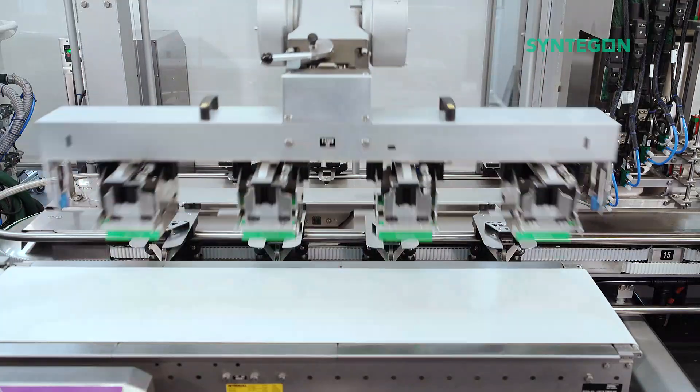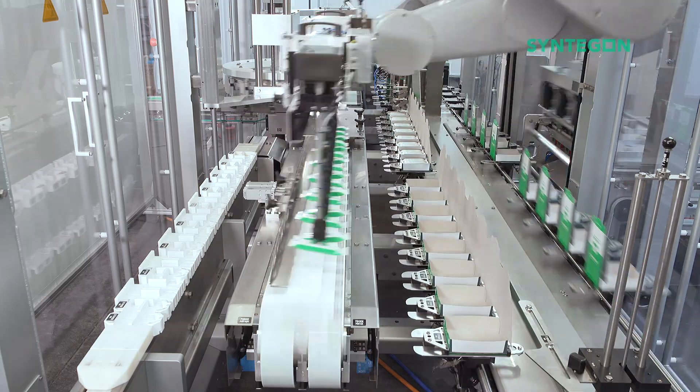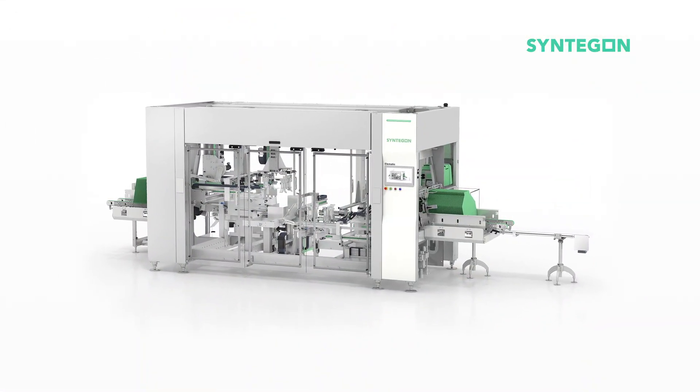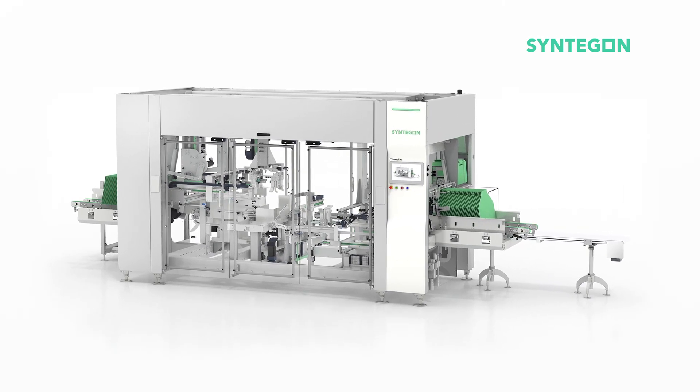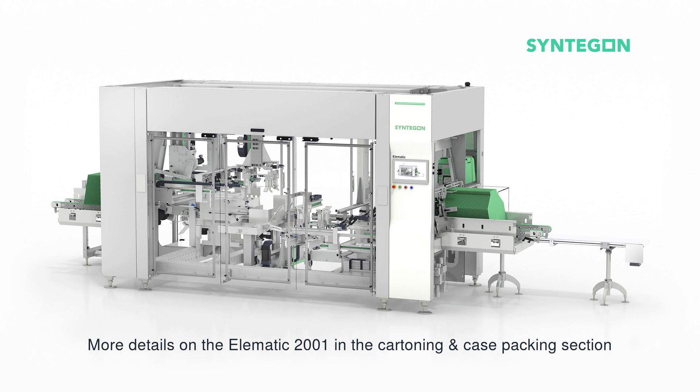In this application it is forming, loading, and closing cardboard blanks made of 95% recyclable material. The cartons, when filled and closed, pass on to the Elematic 2001 downstream of the TTM. The Elematic 2001 wraparound case packer is an excellent machine produced by our colleagues in Remshalden in Germany, though it unfortunately doesn't form part of our tour in Switzerland here today.